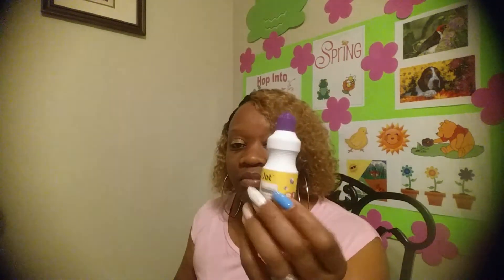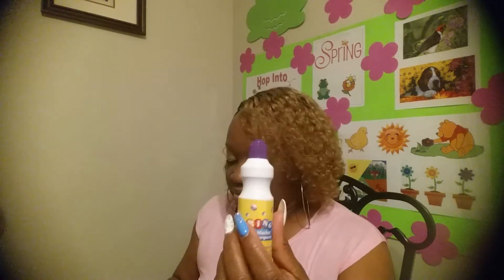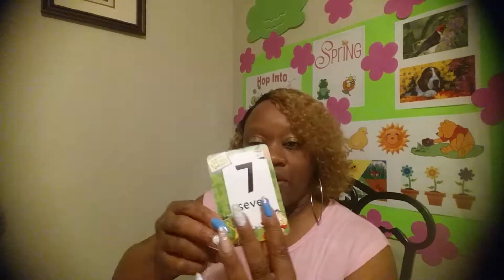Hello everyone! Today we are going to play a number and dot game. Go ahead and pull out a piece of paper, or maybe a couple of sheets. I just cut out a few square cards from my old poster board. You can grab a marker — I have my marker, my bingo marker, and I have my number cards.